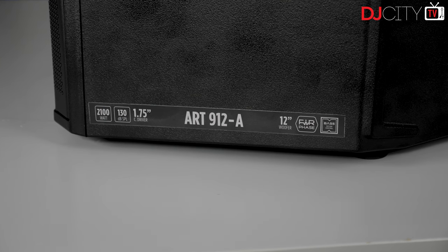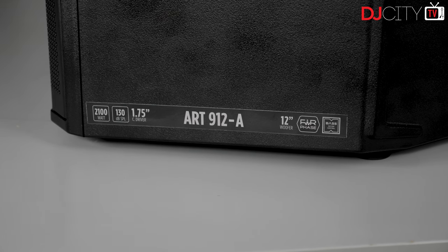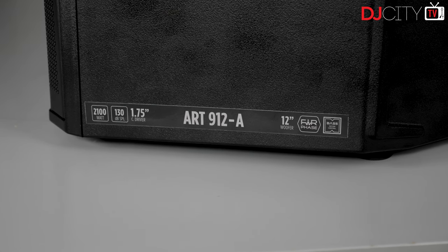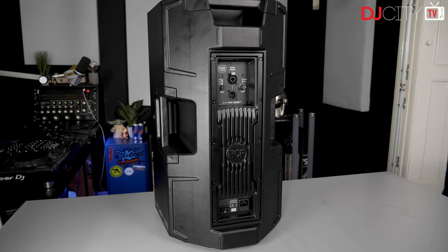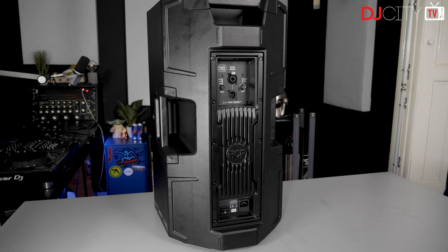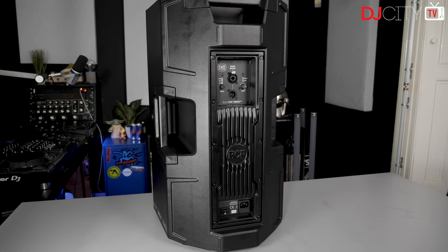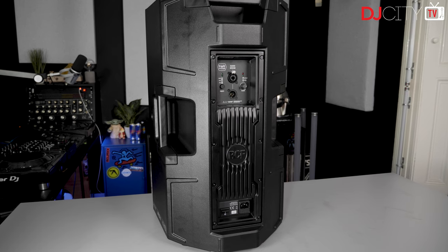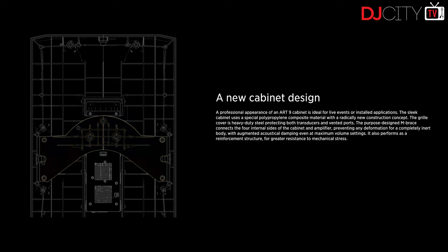I don't have pricing for the whole range at this time, but the 12-inch model, the ART 912A, has a suggested retail price of about $800 in the US — a bit higher than the previous 7 series. It weighs in at just under 42 pounds or 19 kilograms, which is reassuringly heavy without being too restrictive for mobile work. The heaviest model in the line, the 935A, weighs around 53 pounds, so none of them are excessively heavy.